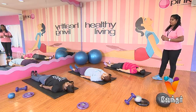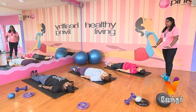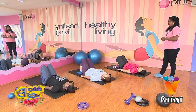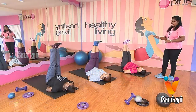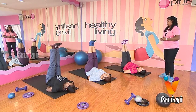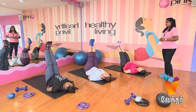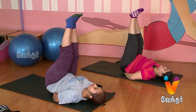Both legs straight out. Just raise the position. This is the position. Let's rotate to the right side. Start. One, two, three, four, five, six, seven, eight, nine, ten. Relax.